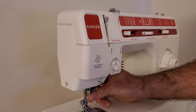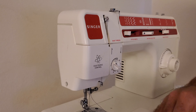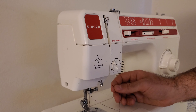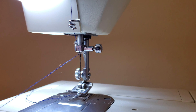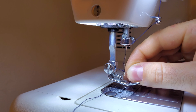Then finally there's this one right here which is directly above the needle — the thread comes in here from the back and you just thread it in from the right side into there like that. Then finally the end of the thread goes through the needle from front to back.